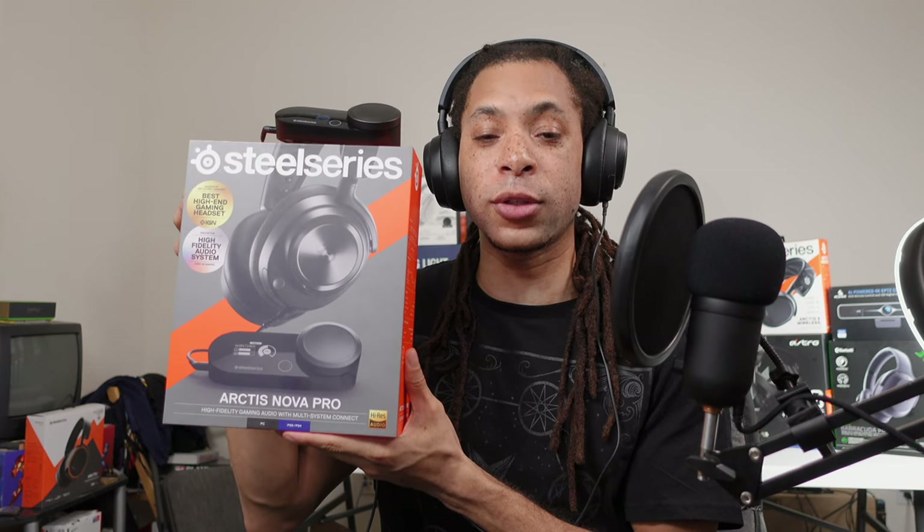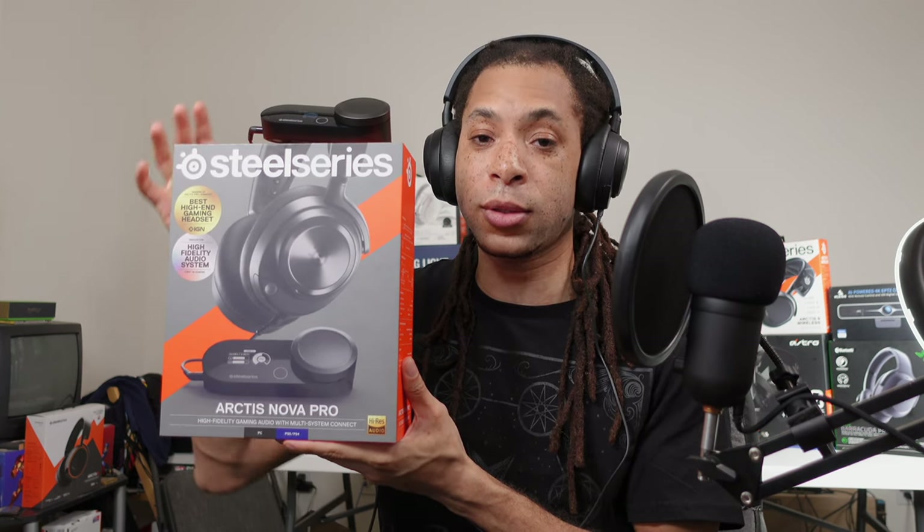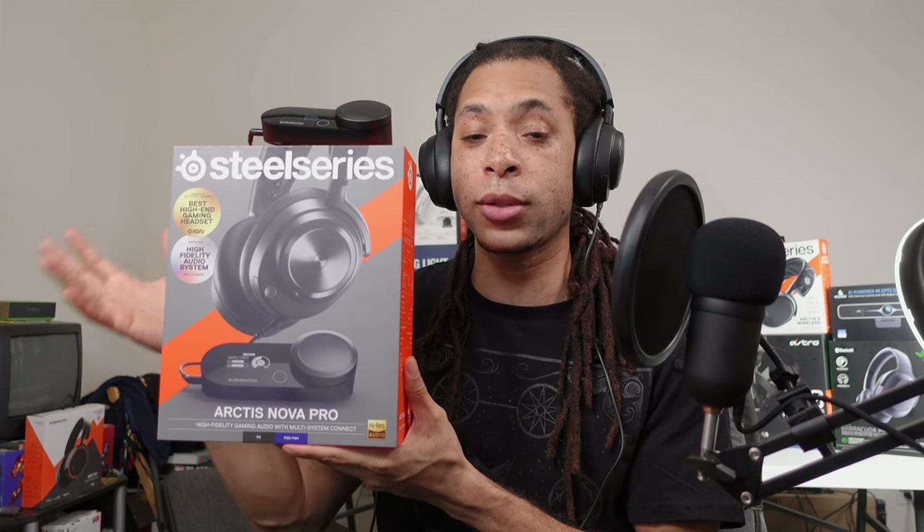There are both wired and wireless versions of the SteelSeries Arctis Nova Pro. This is the wired version. There are also Xbox and PlayStation versions — this one is PlayStation. I might compare the wired and wireless in different videos, but for this one I'm just going to focus on the wired version.